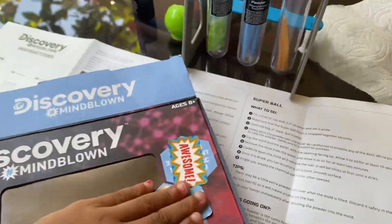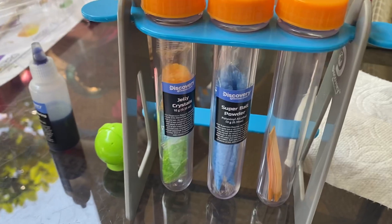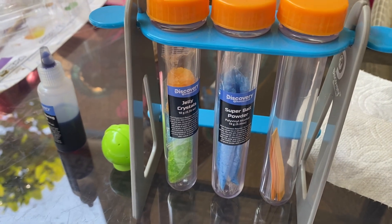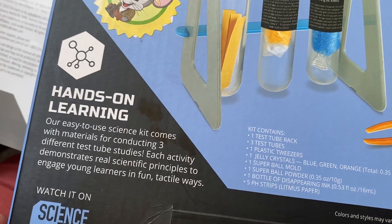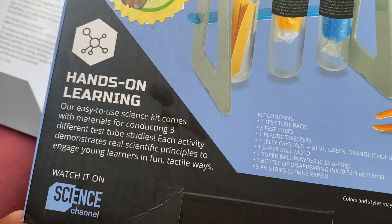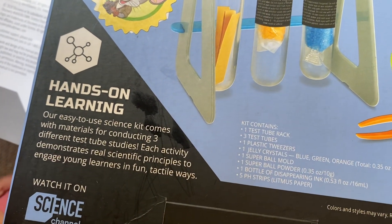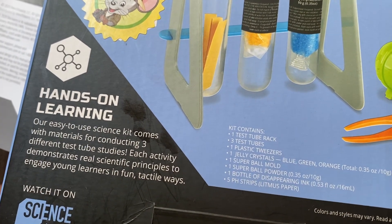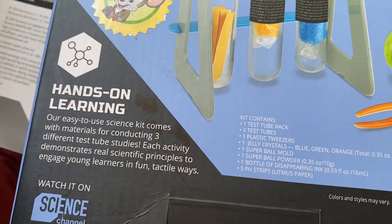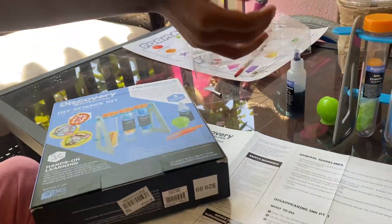Today we're going to do Disappearing Ink. It comes with this little thing right here with all the things that you need. Hands-on learning. It says our easy-to-use science kit comes with materials for conducting three different test tube studies. Each activity demonstrates real scientific principles to engage young learners in fun tactile ways. And we went to the Discovery Cube — they had cool stuff. Now we're doing the discovery thing.